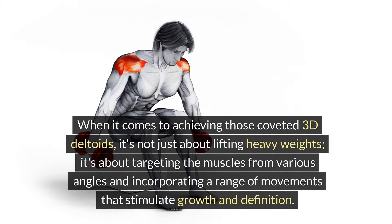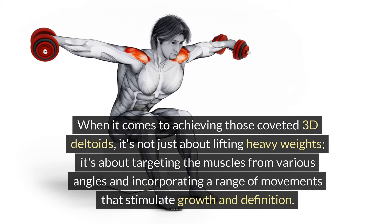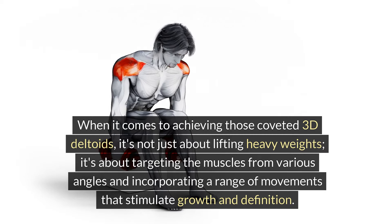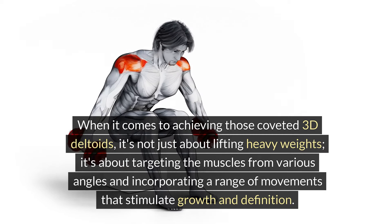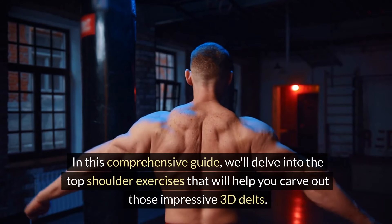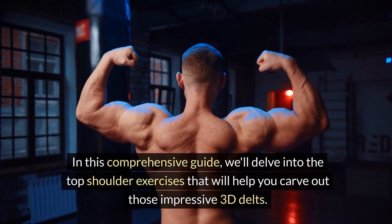When it comes to achieving those coveted 3D deltoids, it's not just about lifting heavy weights — it's about targeting the muscles from various angles and incorporating a range of movements that stimulate growth and definition. In this comprehensive guide, we'll delve into the top shoulder exercises that will help you carve out those impressive 3D deltoids.